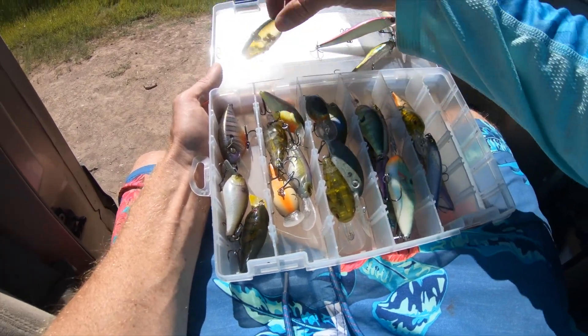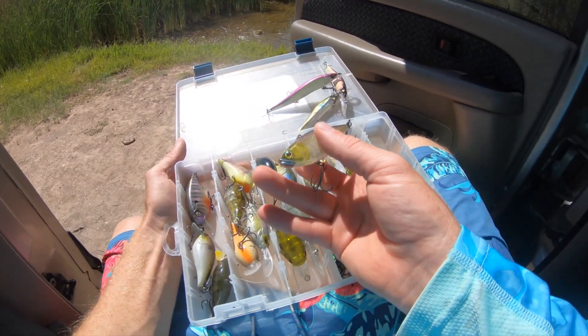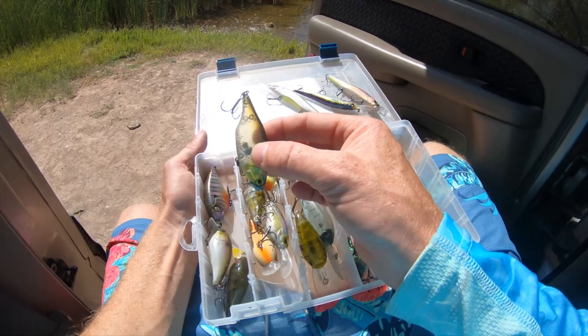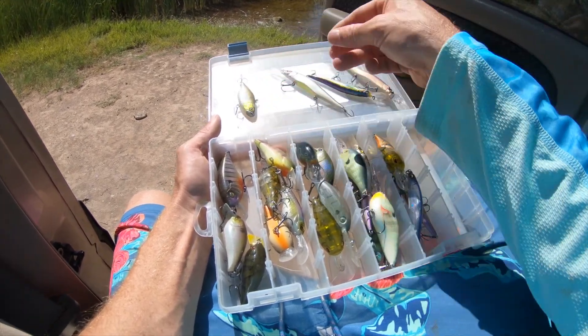What we got right here is called a lipless crankbait. A lipless crankbait doesn't have a long bill. It sinks real fast and you just reel it in and it vibrates through the water.